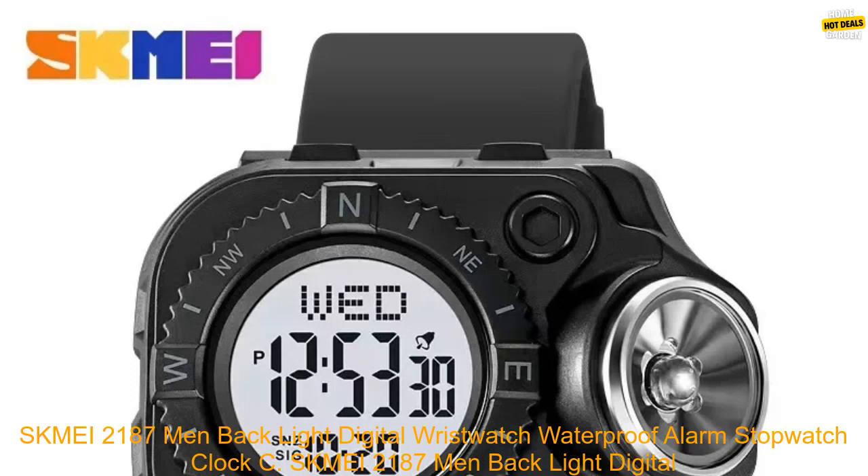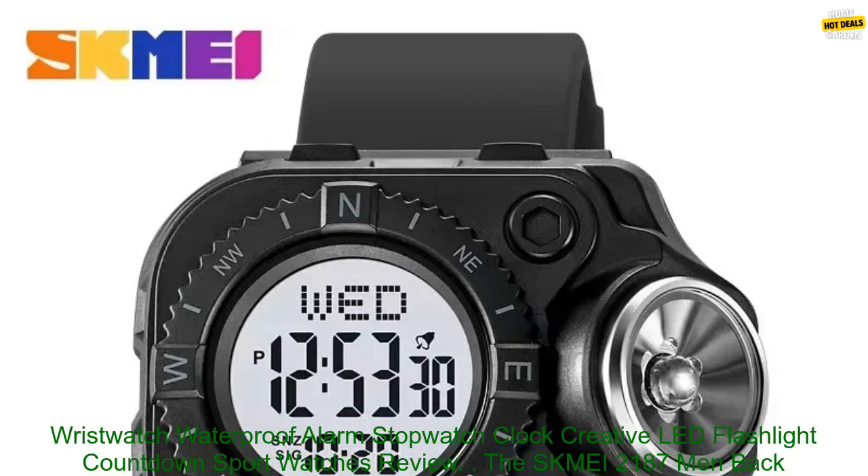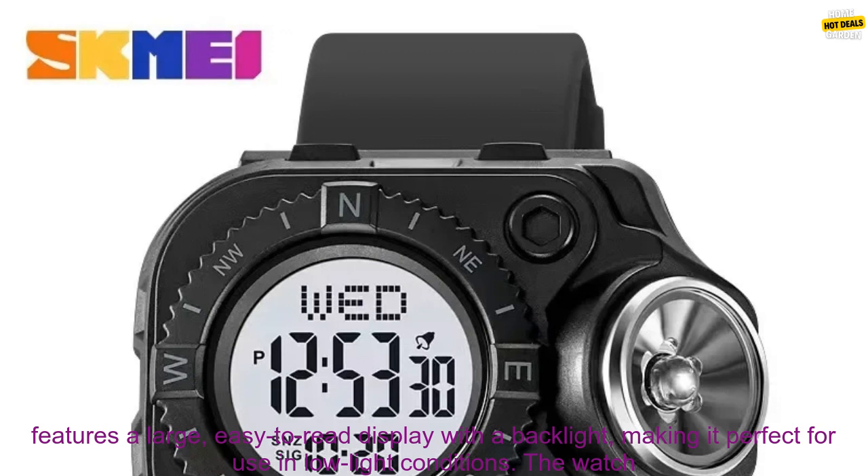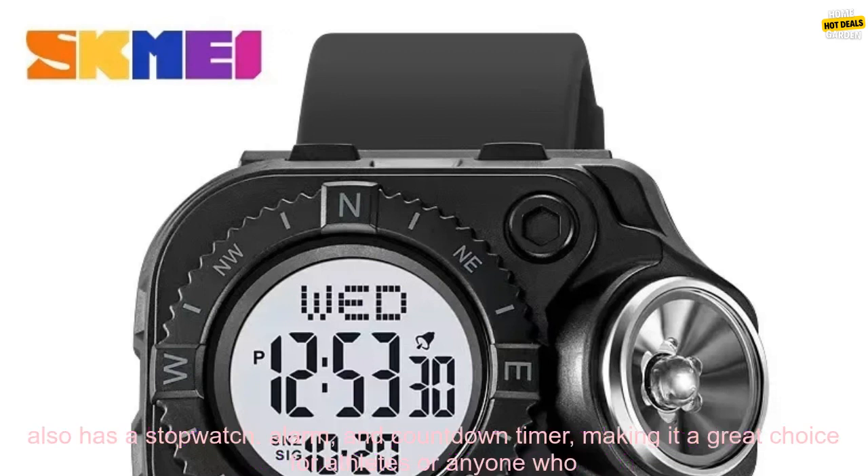SK MEI 2187 Men Back Light Digital Wristwatch Waterproof Alarm Stopwatch Clock Creative LED Flashlight Countdown Sport Watches Review. The SK MEI 2187 Men Back Light Digital Wristwatch is a stylish and functional watch that features a large, easy-to-read display with a backlight, making it perfect for use in low-light conditions.